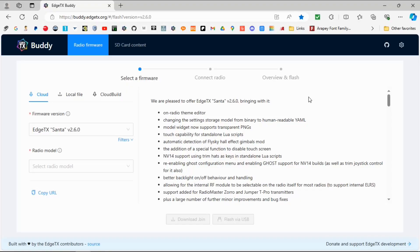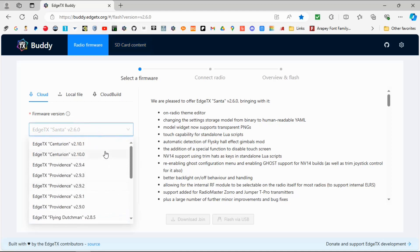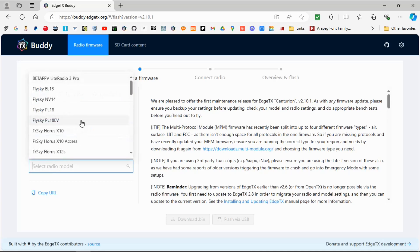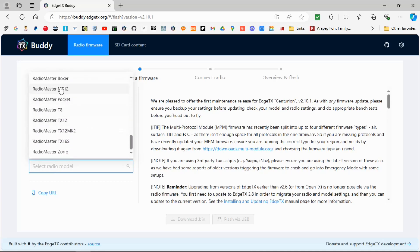I will leave all the links you need in the description below. We're now going to go to this website and you can see the firmware version — we're going to select that and go to the latest one. Once it's loaded, there we go, we click and we're going to choose our radio.